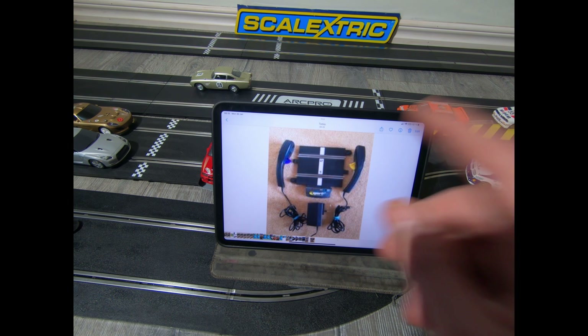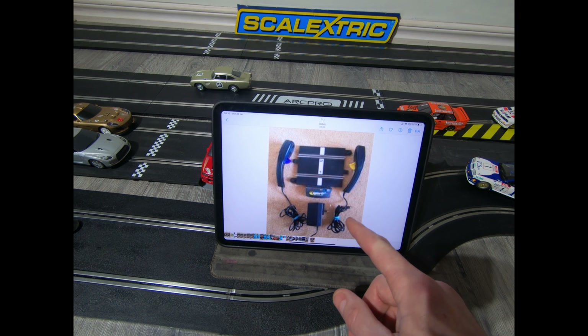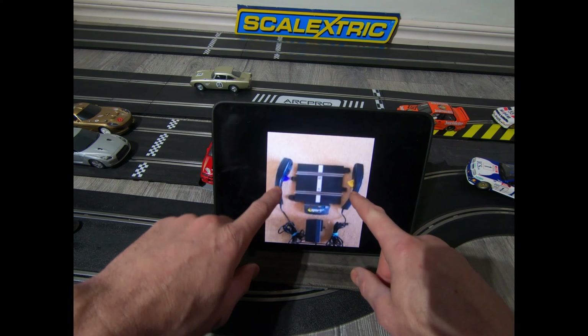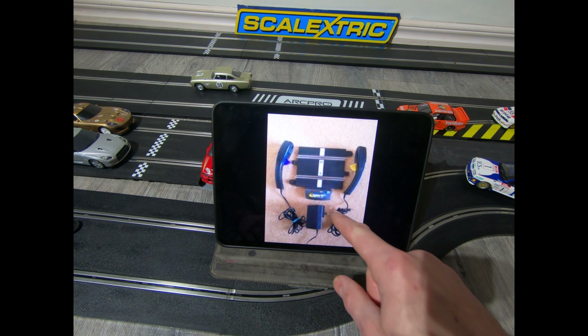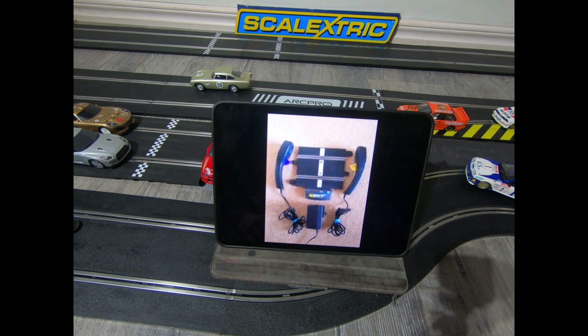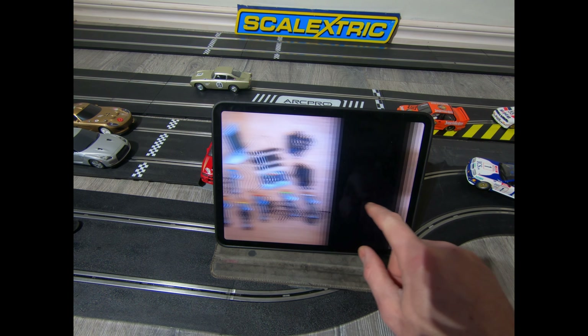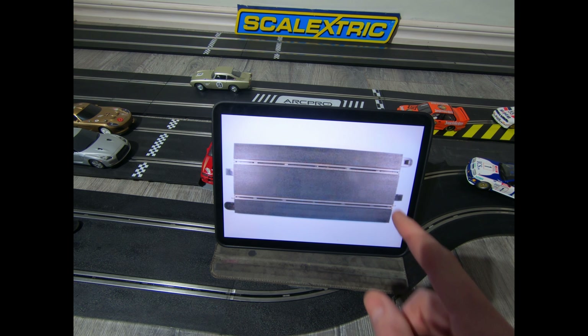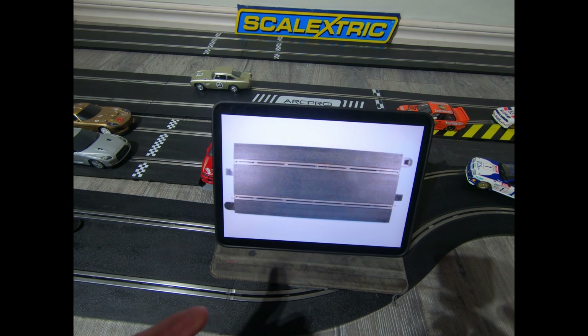Next, Scalextric Sport — from what I understand, the controllers are different and the power base gives you the option to put in another power supply, so you get more power and more consistency around your track.